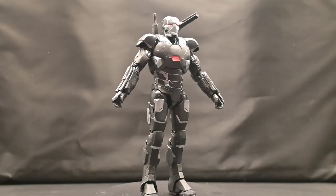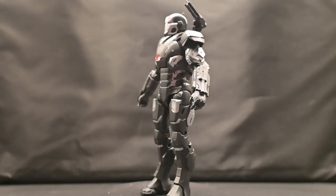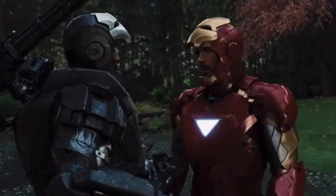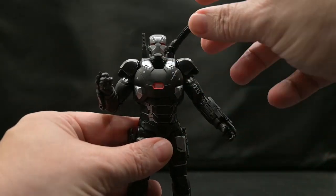Standing at about six inches tall, here we have War Machine outside of the packaging — or as he likes to call himself, The Big Gun. You have a big gun; you are not the big gun. As we get a closer look, you can see that he's got some beautiful silver paint along the body of the figure itself, including on the mask.